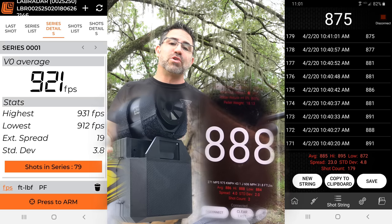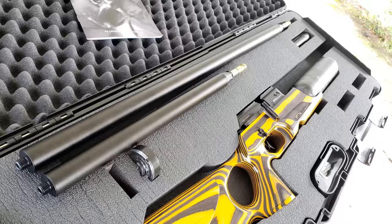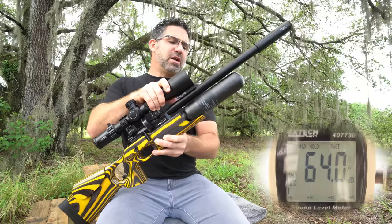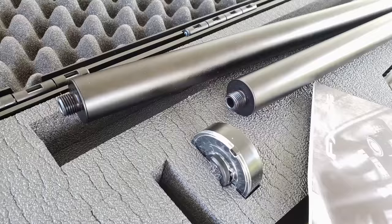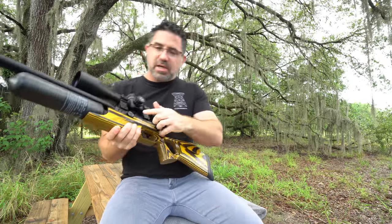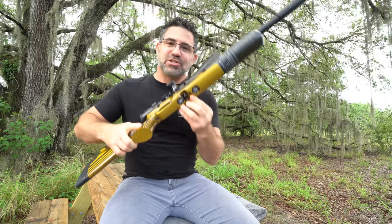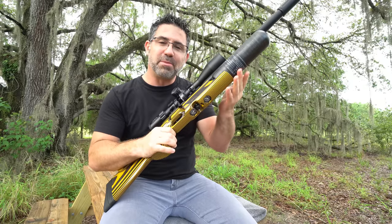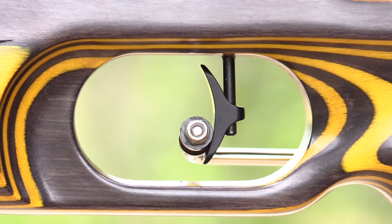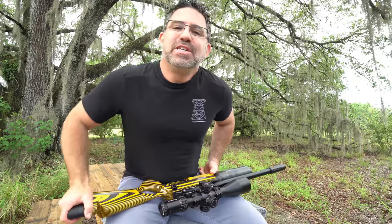The Continuum takes advantage of FX's proprietary Smooth Twist X one-gun interchangeable barrel caliber, length, and choke system. It also features a full barrel shroud, half-inch UNF threads, a Donnyfl moderator, a Weaver scope rail, side lever cocking, an externally adjustable transfer port, an externally and internally adjustable hammer spring, that externally adjustable AMP regulator with dual readouts for bottle pressure and regulator pressure, an adjustable comb, an adjustable butt pad, and a dual-stage match-grade fully adjustable trigger with manual safety.